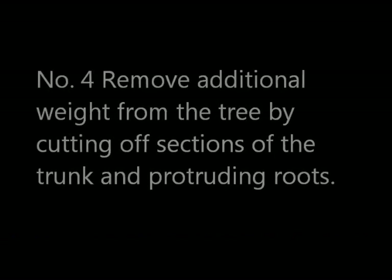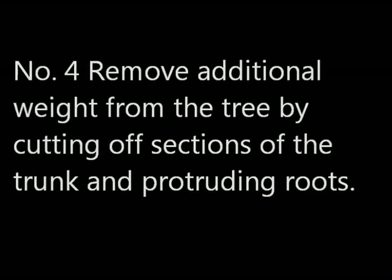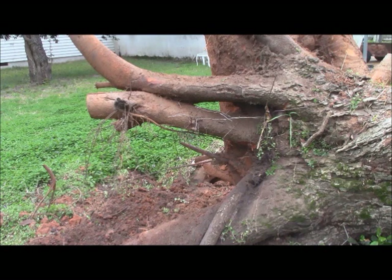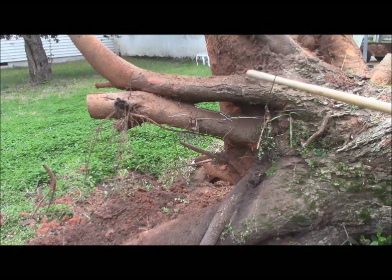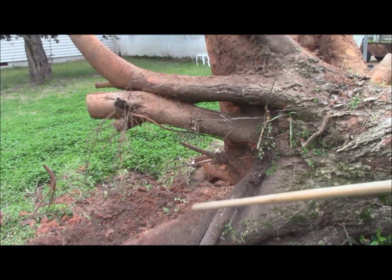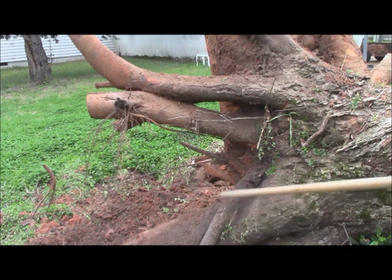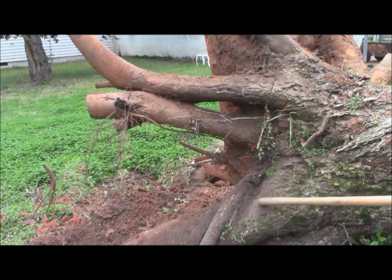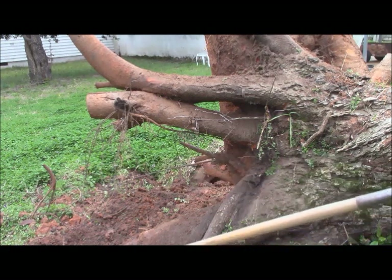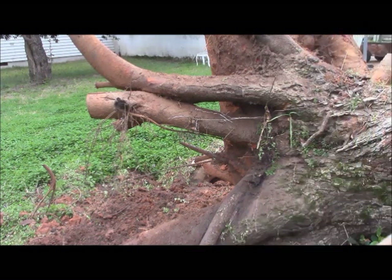Number four: remove additional weight from the tree by cutting off sections of the trunk and any protruding roots that you can easily get to. Our excavation of this root ball has now revealed some hidden things. I'm going to be able to take my large bow saw and take these off very conveniently. This root here is going to need to be cut right here and here, and there is a fork and another root that continues deeper into the ground that I'll need to get.